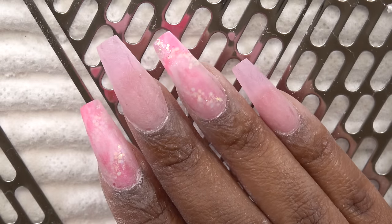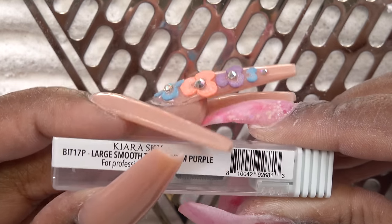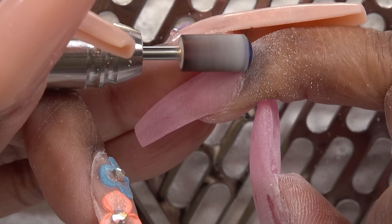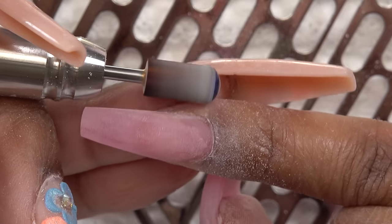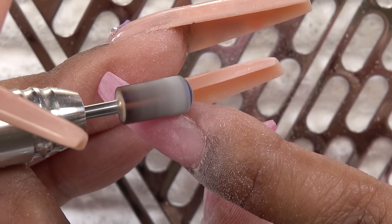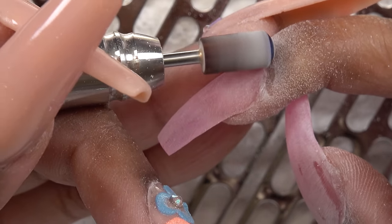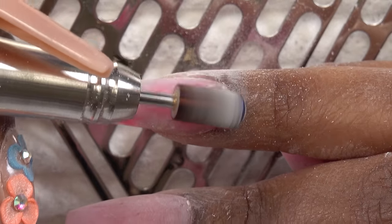After doing all the shaping with the hand file, I'm going to go in with my Kiara Sky large smooth top drill bit and work this around the cuticle area. One reason I'm not a big fan of dual forms is because you really can't get that crisp tight cuticle area that I like, but this drill bit works well for getting the cuticle area as neat as possible. The dual forms kind of leave a ledge around the cuticle area that is hard to get out with a file, so that's why I like to use the drill bit.